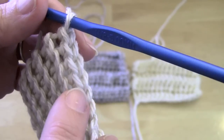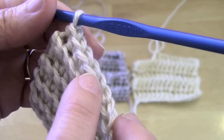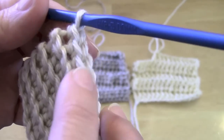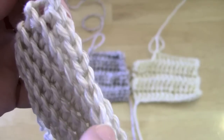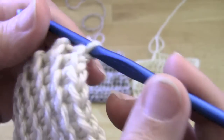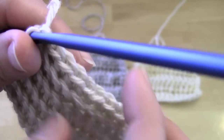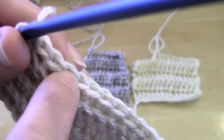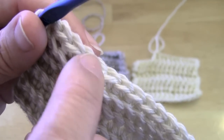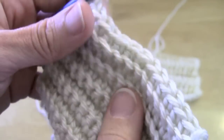This same process is used for all basic stitches: single crochet, half double crochet, double crochet, even triple crochet and others — anything that has a V across the top when you're done. You can do back loop only or front loop only. We're not doing front loop only today, but if back loop is this loop, then front loop only is the opposite — the one closest to you. It's as easy as that.